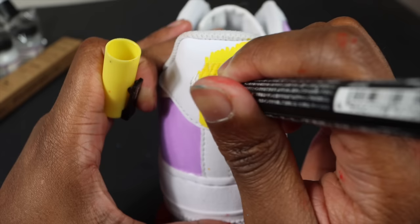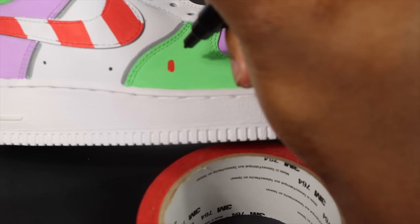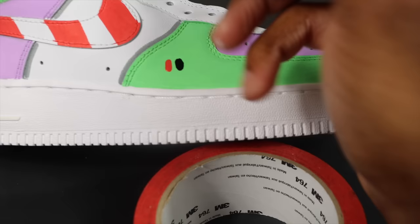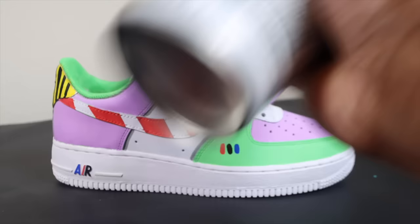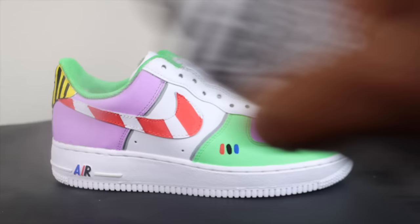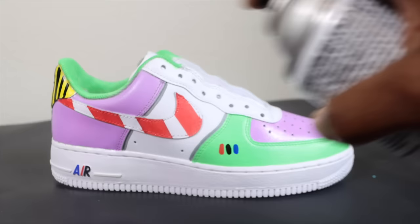If you don't know what character this is, you're not a big Disney fan — a true Disney fan would have guessed it already. I'm adding some more little details to wrap up this custom. When doing customs with Posca markers, just have a design in your head and take your time mapping it out. The finish I use with Posca markers is a satin finish from your local arts and craft store — just do very light coats to lock the paint in. This right here is a Buzz Lightyear custom!